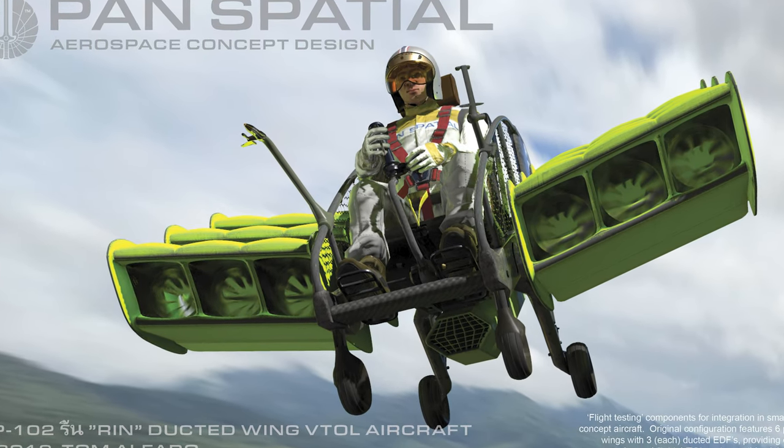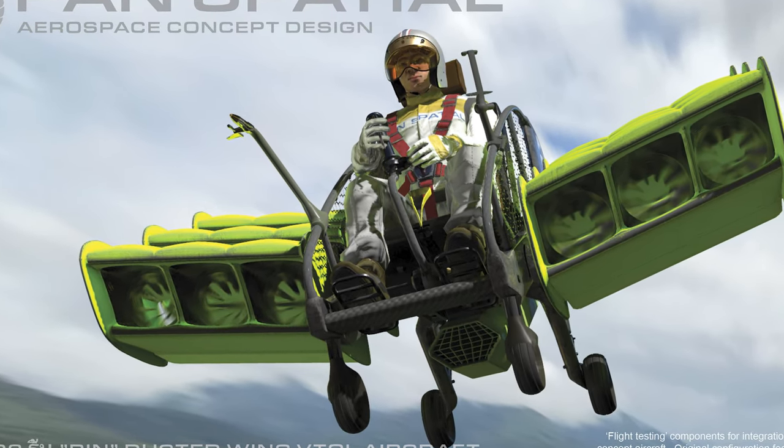The Pan Spatial XP-102 RIN Concept Ducted Wing VTOL Aircraft.